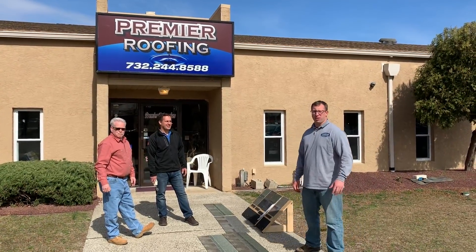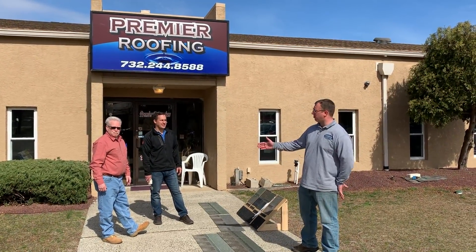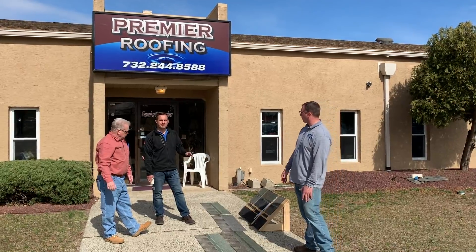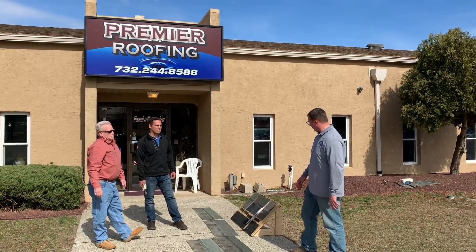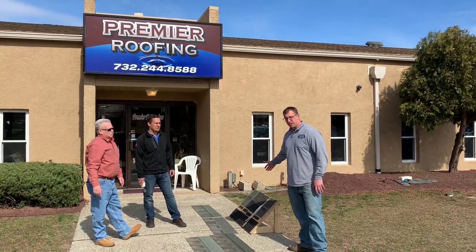Hi, how you doing today? I'm Matt Mahorder with Premier Roofing, alongside owner Mike Mullin and Scott Petronio from Owens Corning. Here we're looking at the four major shingles in the industry and we're going to be doing a pull test on their strength.